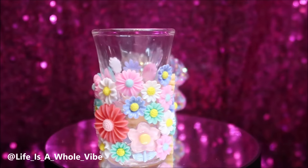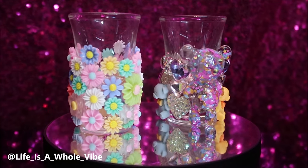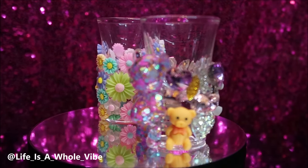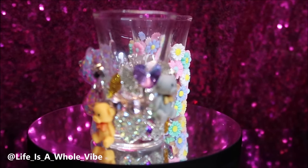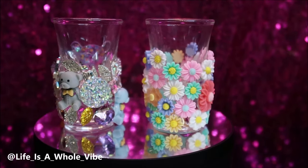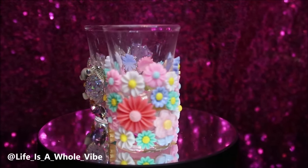I want you guys to see the other shot glass that I did — they're complete opposites. One is so dainty, calm, cool, and collective, and the other one is just like a lot going on — busy. One is like a nice calm Tennessee, and the other is giving Las Vegas: bright lights, a lot going on. I love it — from one extreme to the next. Which one fits your personality more? Me personally, I love them both. I'm leaning more towards the flowers because it's something different I've never done before, and there's no bling on it — it just goes to show everything doesn't have to have bling to be cute.